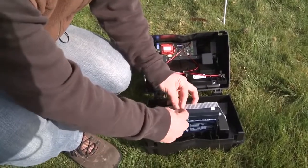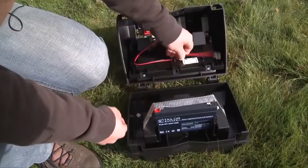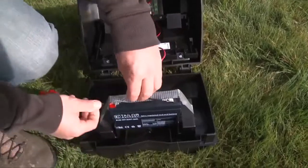You need to remove the plastic clips over the battery terminals to connect your unit up. It's just a matter of sliding the black on the black terminal and the red on the red terminal.